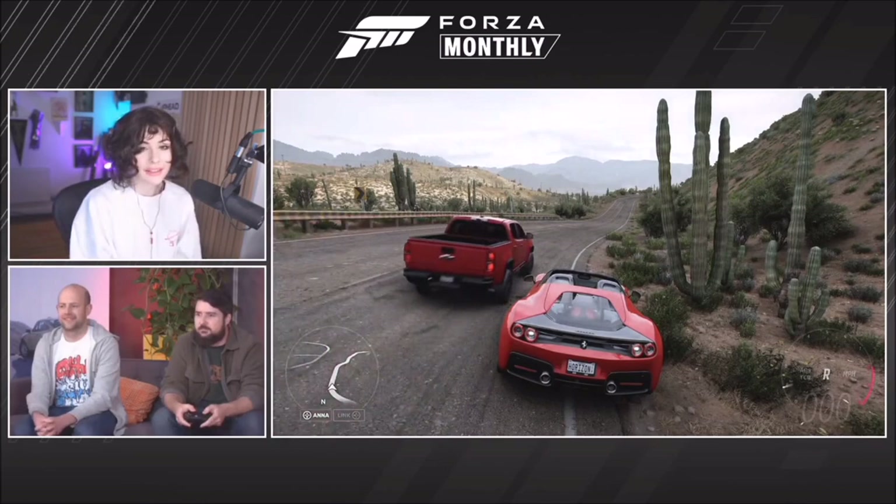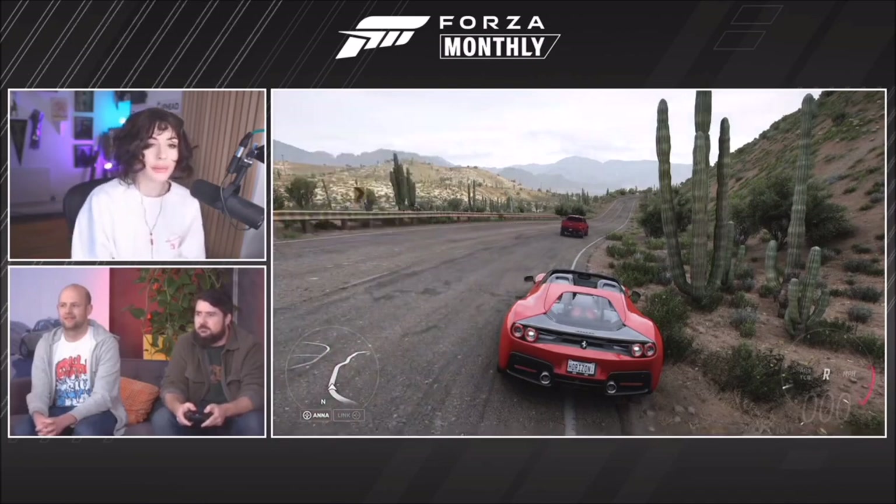The rear end is quite SF90 Stradale-esque, and the bodywork also improves the aerodynamics, so it's a little bit faster around the corners than the 488. Really cool, aesthetically pleasing car. That's the J50. So what's the second car we've got?